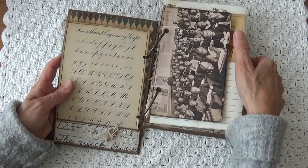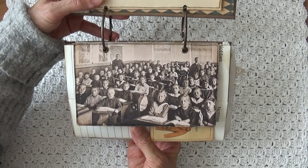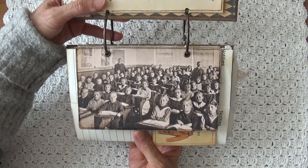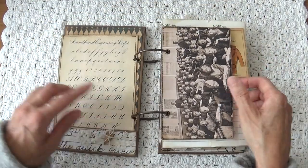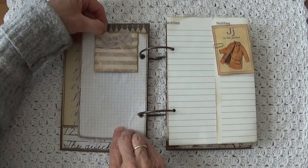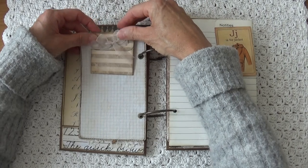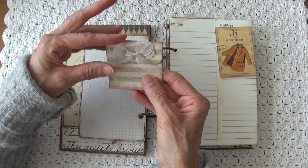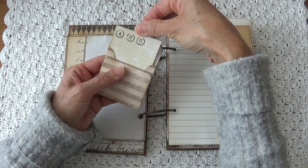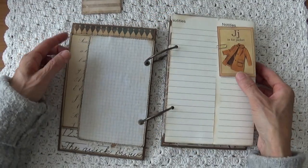Here is the first picture of a classroom with children in, I think, the 1930s or something. Pretty picture. And on the back I did some graphic paper, and you can journal on that one. Here I made a teeny tiny little envelope with some embellishment, and in it I have a little journal card. So that's the second page.